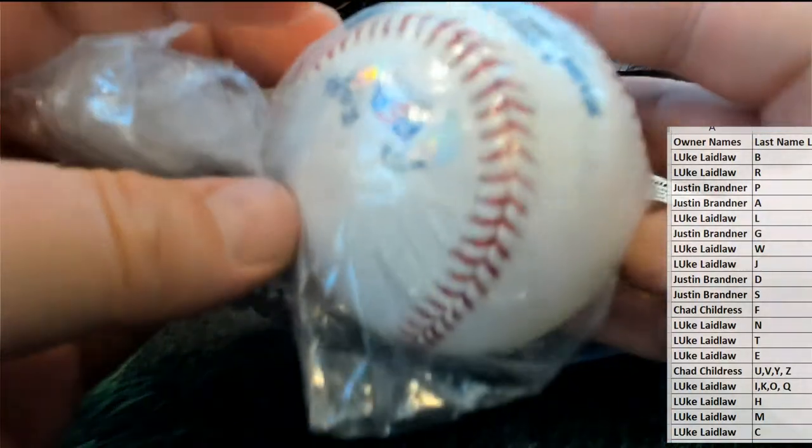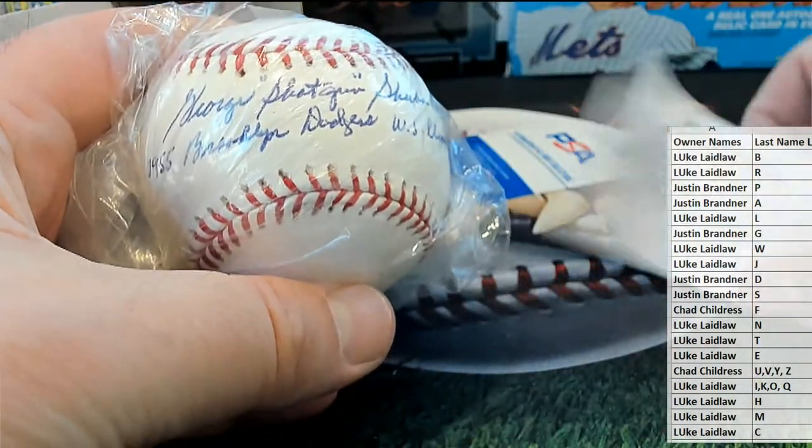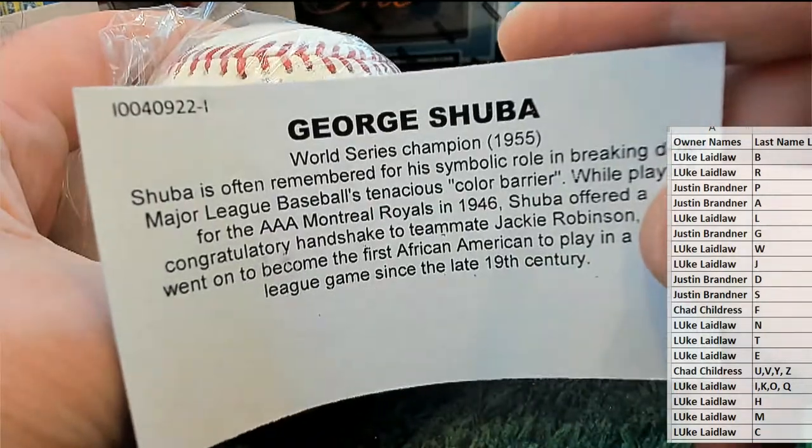I'm telling you, man, Series 11 they really hooked it up — put some different stuff in there, I like that. I know a couple baseball historian guys are breaking here, but love this.